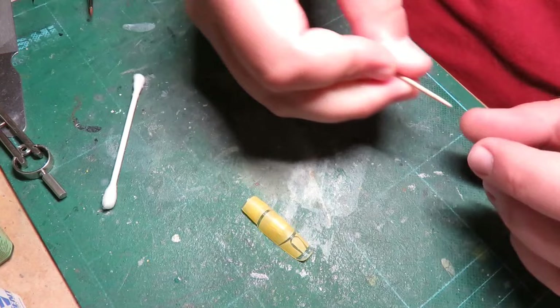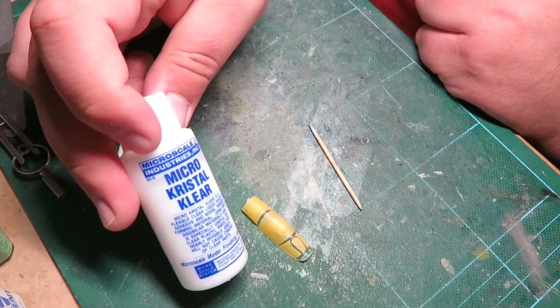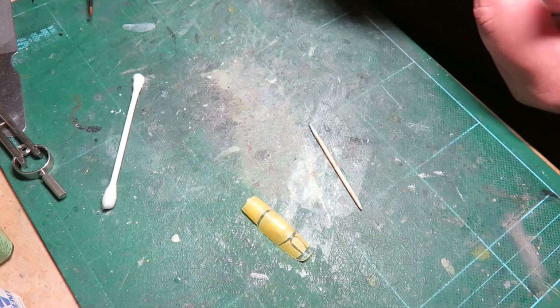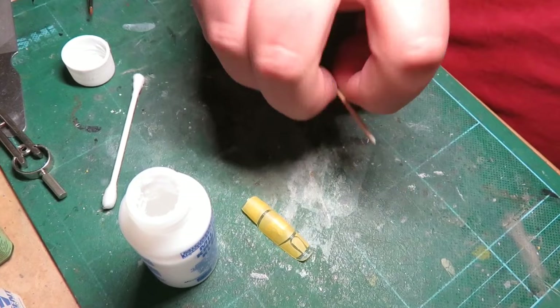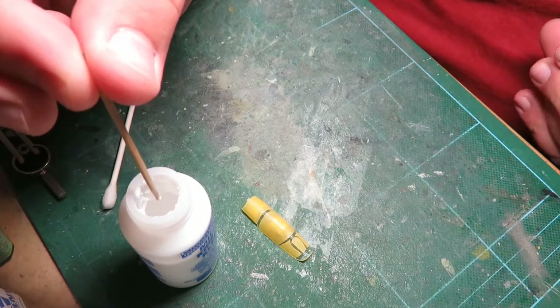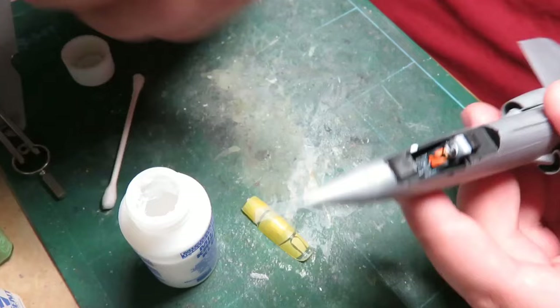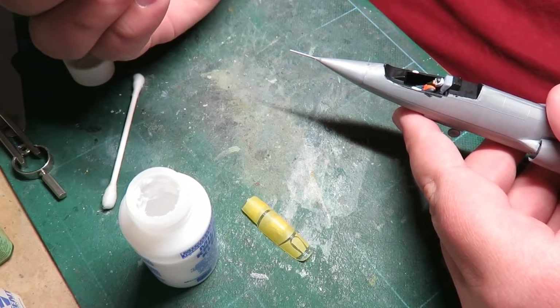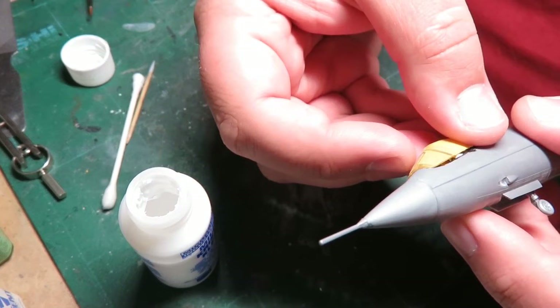Next I want a toothpick — you can also use a brush. This is Micro Crystal Clear; you can also get this online. It's a bit expensive and shipping prices aren't the best. I don't know if they ship overseas or even across the border to Canada unless you're a model shop supplier. All I want is just a little drop right there — and another little drop right there. That's it.